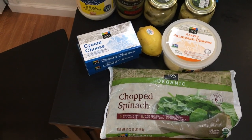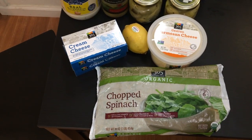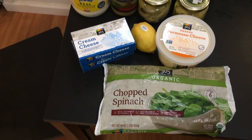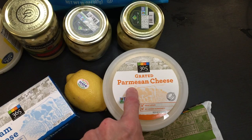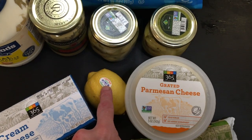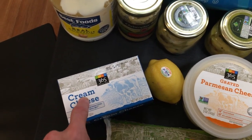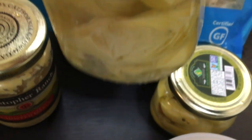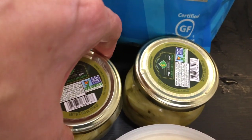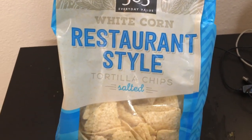Alright guys, today we're gonna make my famous spinach and artichoke dip. This dip is amazing. The ingredients you'll need: some chopped spinach, grated Parmesan cheese, a lemon, some soft cream cheese, mayonnaise, garlic, some artichoke hearts, and some good old-fashioned tortilla chips.